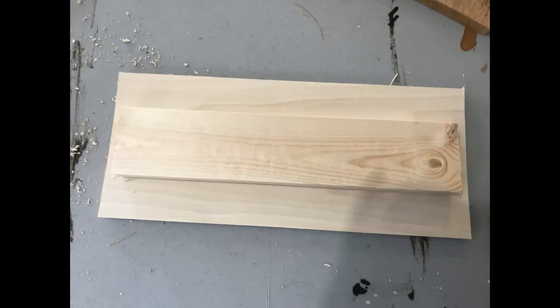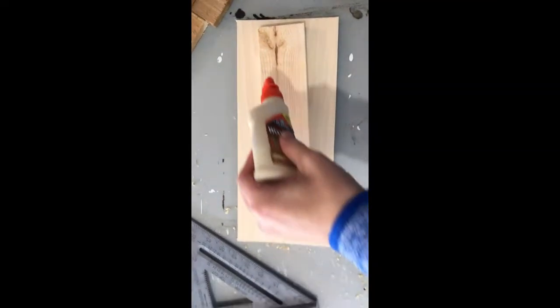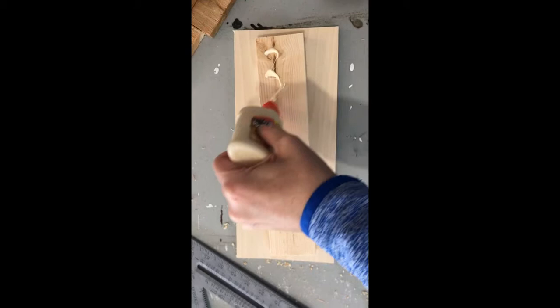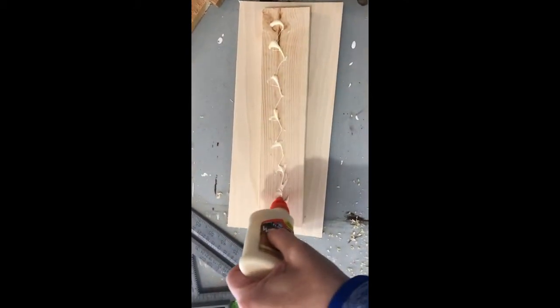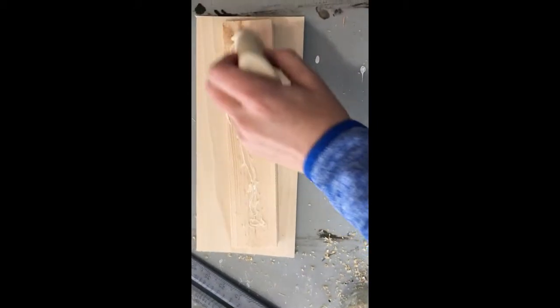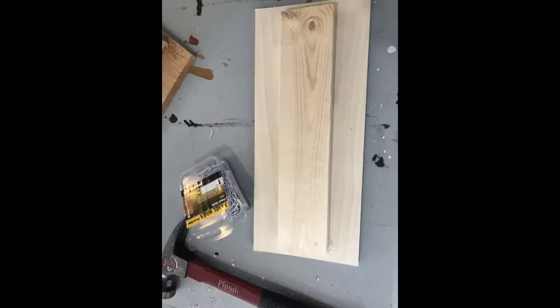Grab your quarter-inch craft board and your 1x3. Go ahead and add wood glue to the 1x3 and center it on your craft board. It's really important that you make sure that this is centered so it does fit at the end. Go ahead and secure it with some finishing nails.